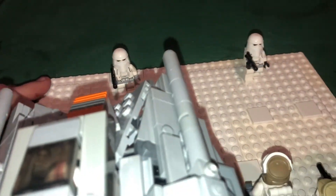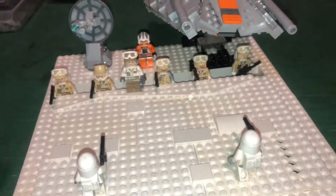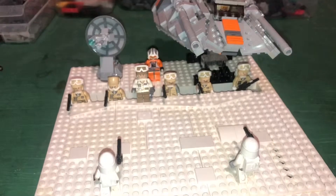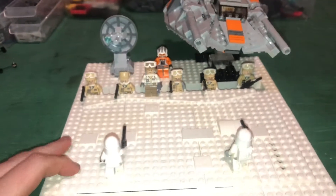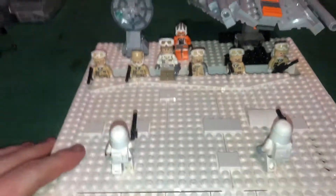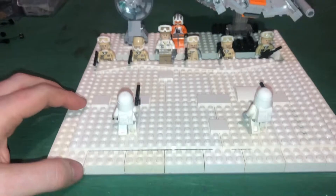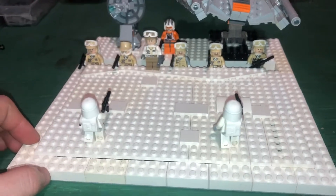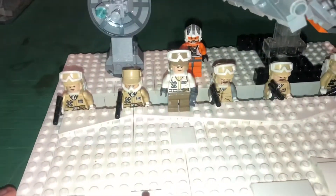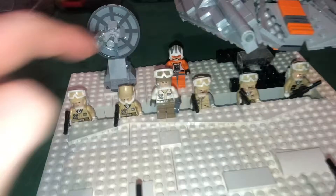I only have like two Hoth snow troopers — I'm sure I'll get more at some point. I really like this. The Battle of Hoth has always been one of my favorite scenes. In my opinion, Empire Strikes Back beats Revenge of the Sith, or at least gets up there with Rogue One. Battle it out in the comments — which movie do you guys like best? I think I did a pretty decent job on this, though I'm not sure where I got that pilot from.